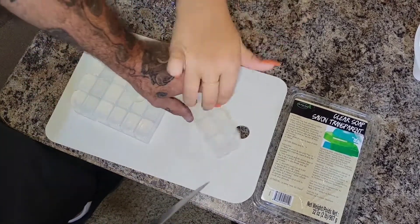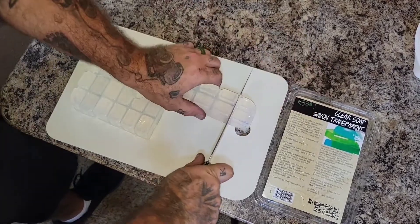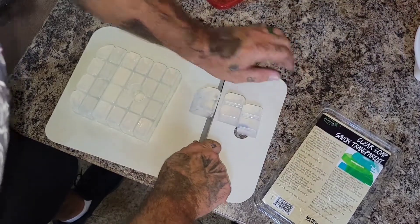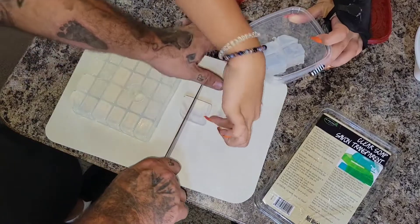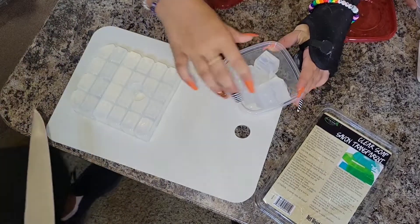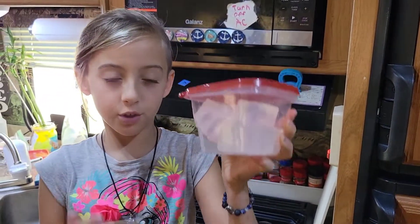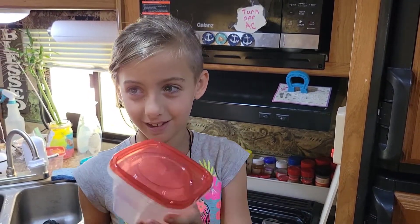You're going to need to cut these separately, individually into two, and then put them in the tub — they at least need to fit in the tub. Then we microwave these cubes that we cut up for 30 seconds each until they're liquidy.